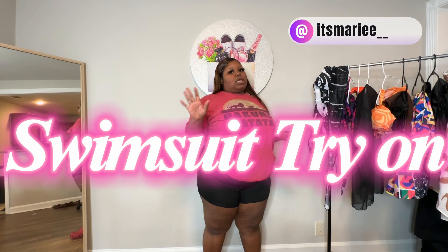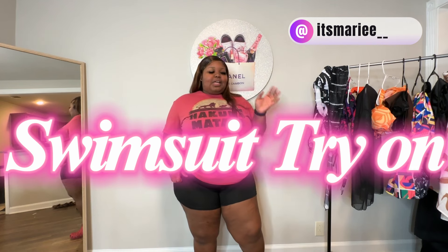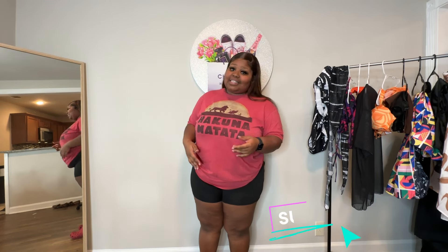What's up curvy cuties, it's your baby plus-size beauty, it's Murray! Y'all already see what I'm doing by the title — I'm about to be trying on my SHEIN swimsuits. It's not gonna be summertime, and I'm not playing. Thank you to SHEIN for sponsoring this video. Welcome to my channel where we do all things curvy, all things plus size. Make sure you hit the subscribe button so you never miss a video, and curvy cuties, comment down below so I can say what's up.